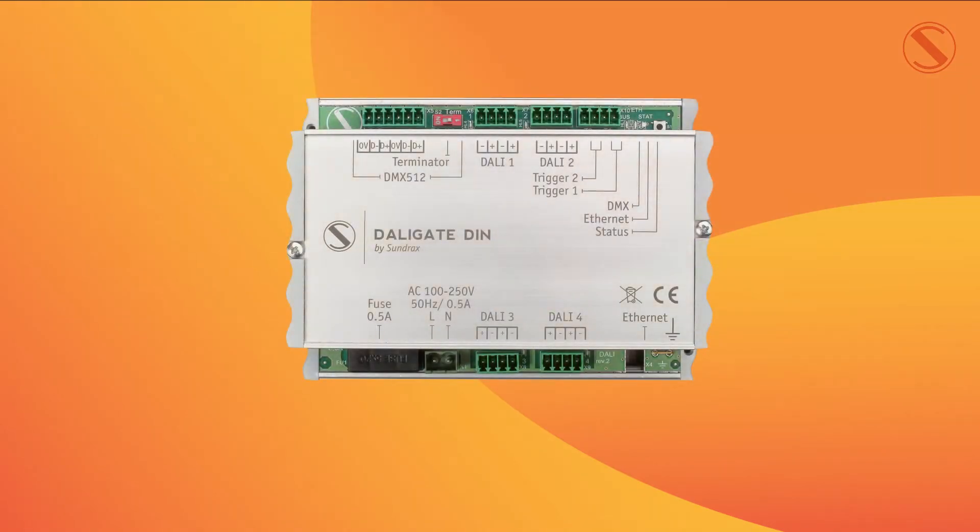Now let's have a look at the layout of the device. In the top left hand corner you can see that we have the DMX input and the terminator, and next to this in the center of the device we have DALI outputs one and two, and below that we have DALI outputs three and four.